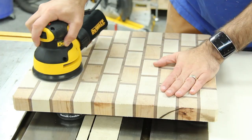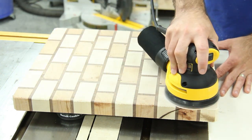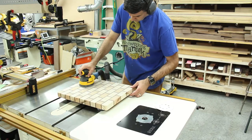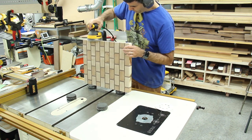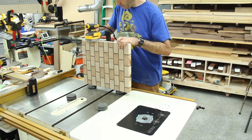Then I did a whole lot of sanding. I ended up starting with 80 grit, just basically to take out any planer marks or anything like that. Then went to 120 grit, then 220 grit, then 320 grit. Then I wet the cutting board a little bit and went back to 220, then 320, then 400.